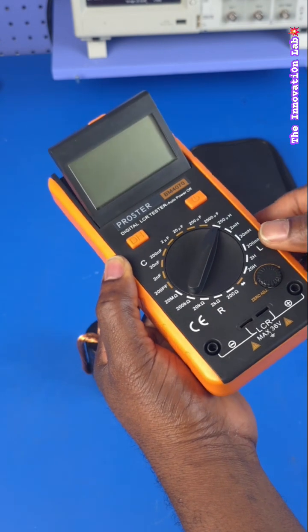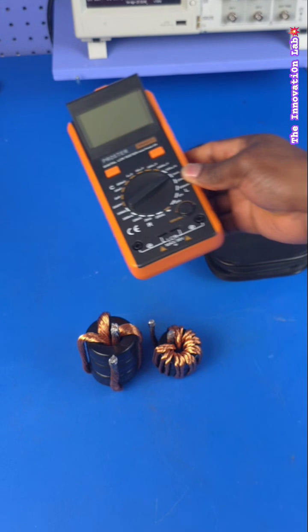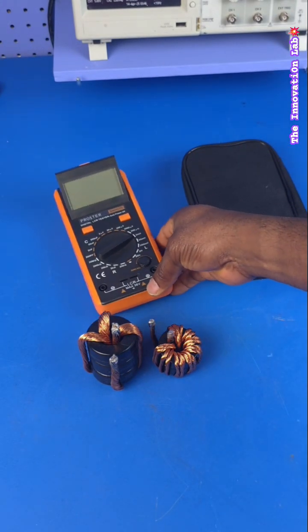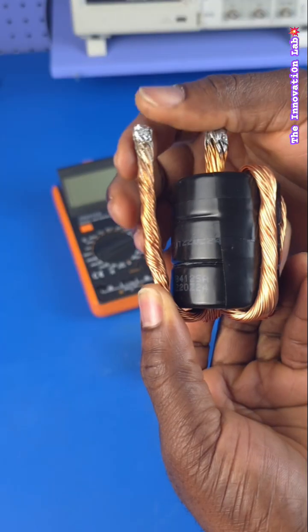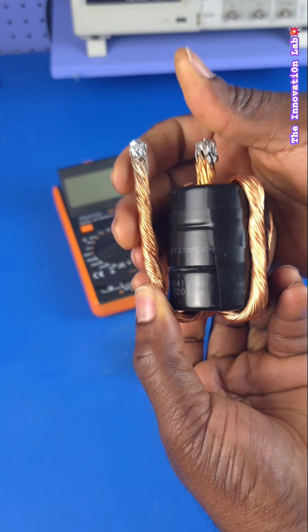Yes, I do have an LCR meter here that I use to verify the inductance of the inductor to make sure that it fits my design, and I also showed in the previous video my inductor design tool. There's a lot that goes into the actual design of these inductors. We're using this many strands here because of a concept in physics called skin effect.